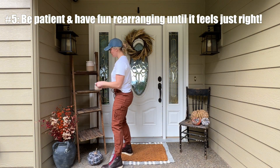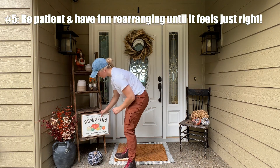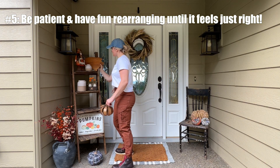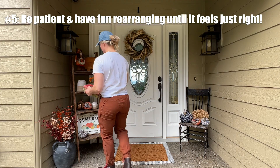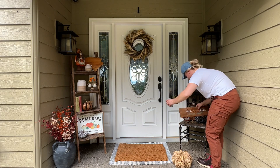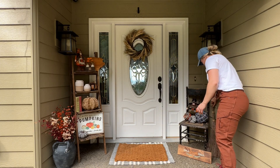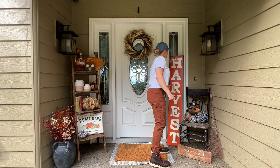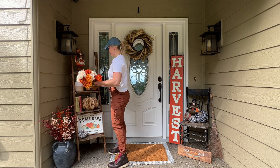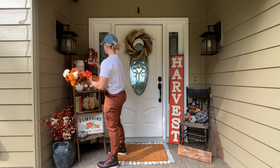Tip number five: rearrange, rearrange, rearrange. You have to have a lot of patience to rearrange all your items over and over again. I go into it having some idea of what I'd like, but this is the first year I had this tiered shelving and it was so much more space to decorate, so I moved things around quite a bit. I also liked adding a couple of signs that aren't too cheesy or gimmicky — this harvest sign actually says 'welcome' on the other end so I can use it all year round.